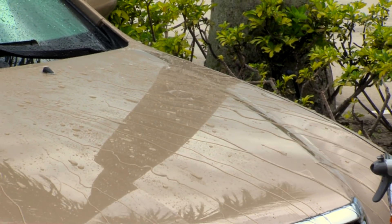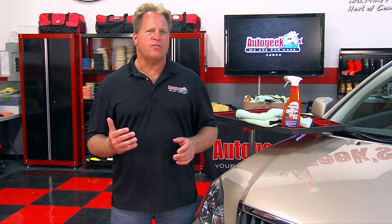Sonax spray and seal will greatly reduce the risk of water spots occurring on your paint due to the hydrophobic surface it creates, which provides incredible water beading and water sheeting for a self-cleaning effect that removes water off the car.